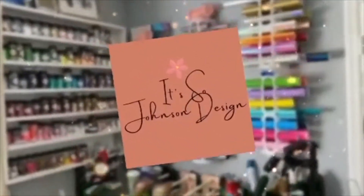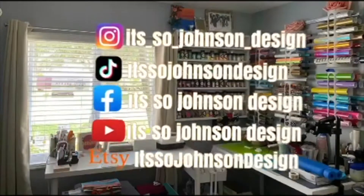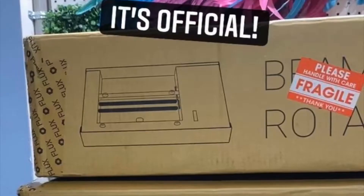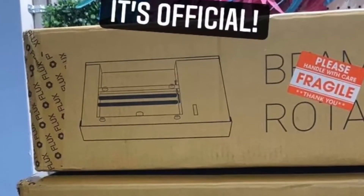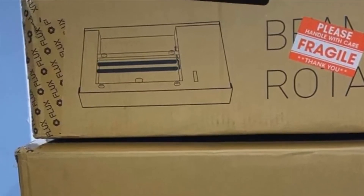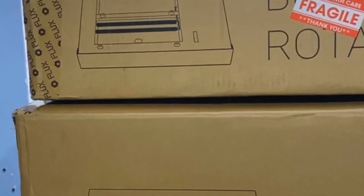Hey guys and welcome to my Crafty Corner. Today we're going to be unboxing and setting up the Flux BMO Laser Cutter from my friends at Ultimate 3D Printing. As you all probably have seen, your girl is the official influencer for Ultimate 3D Printing for all of your laser needs and 3D printing needs.